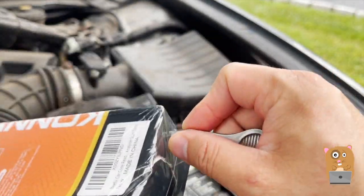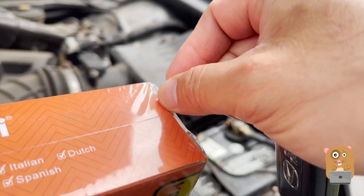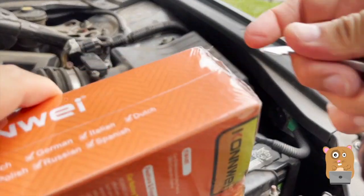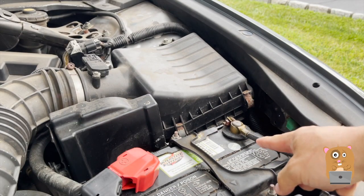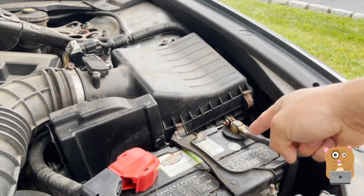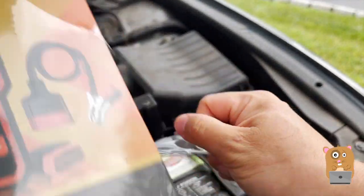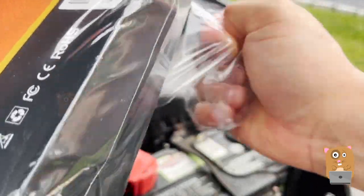I charge it but it still says I need to jump it every couple days. I didn't realize that this car's battery was from December 2016, so I most likely bought it January or February of 2017. That makes it a good almost four years old.